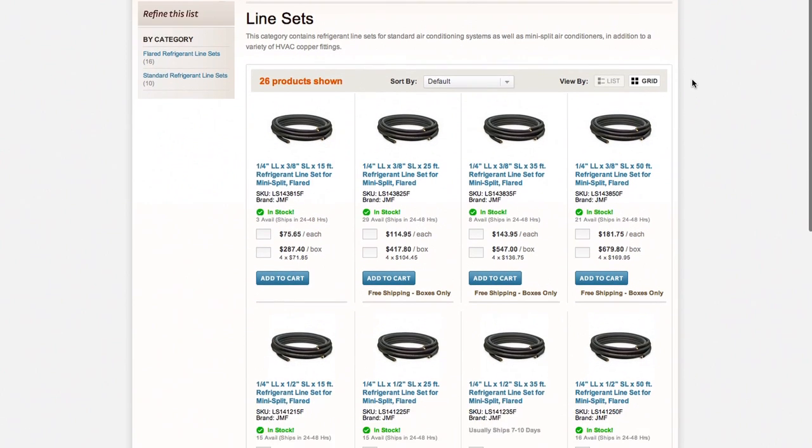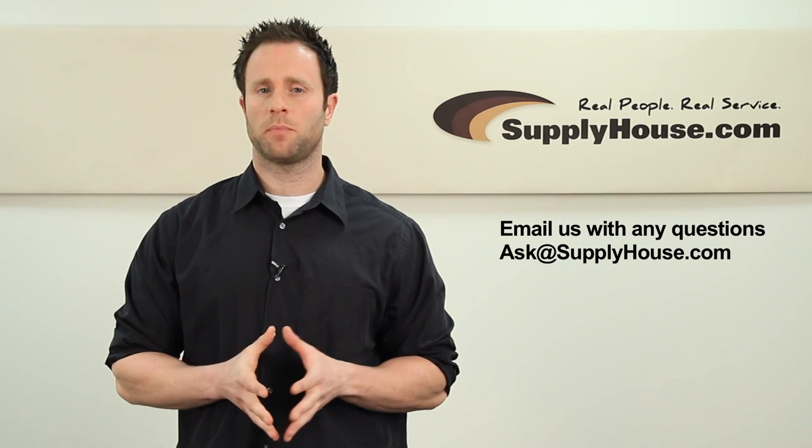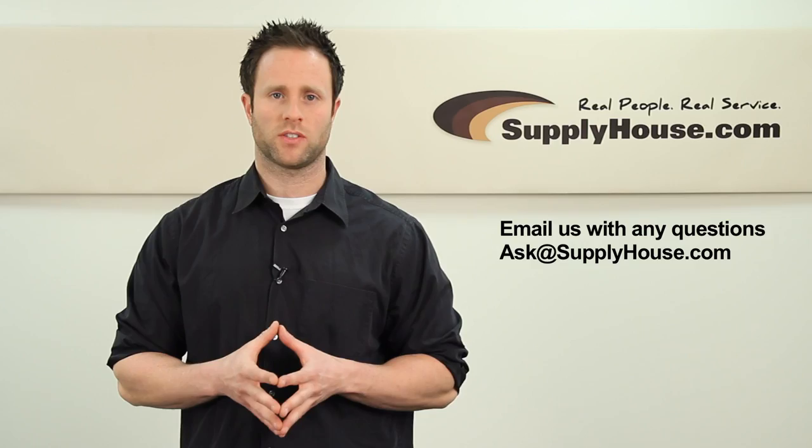SupplyHouse.com sells pre-flared line sets which make installation easier. For more information on HVAC products, visit the resource center at SupplyHouse.com or email us with any questions.